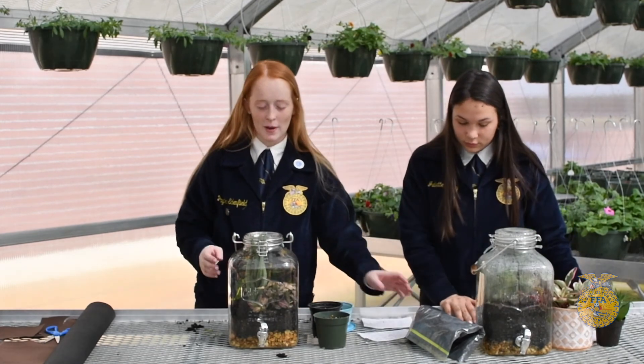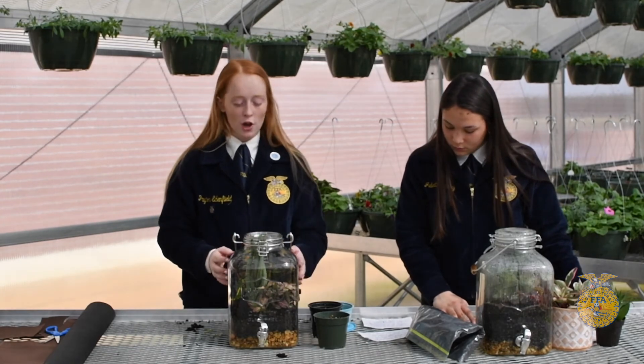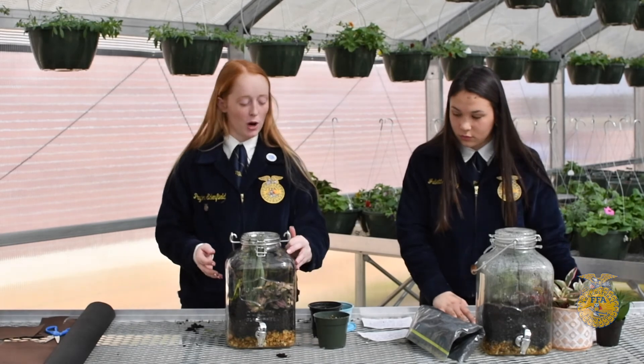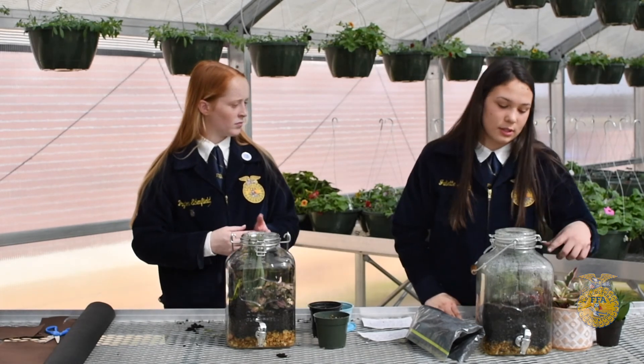A few things about your terrarium once you have it complete: for the next few days after your terrarium is done, you need to monitor it so that there is not too much water inside. You should only see condensation on the glass jar in the mornings and evenings, as you can see here with the water collecting on the side because it is morning time. If your terrarium has too much condensation, just open the lid and let it air out, and you can take a paper towel and wipe the inside edges. These are tropical plants so they prefer temperatures between 45 and 85 degrees Fahrenheit, which is perfect for keeping them inside next to a warm window.